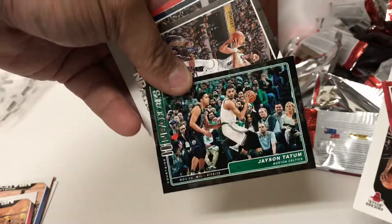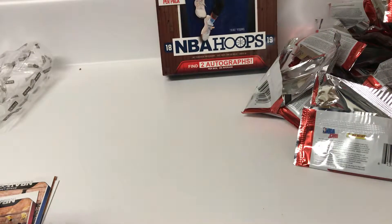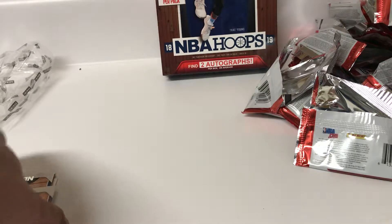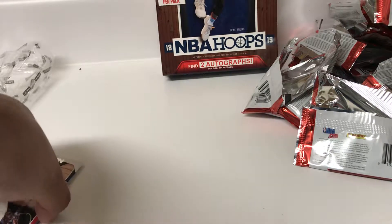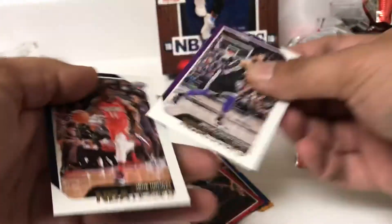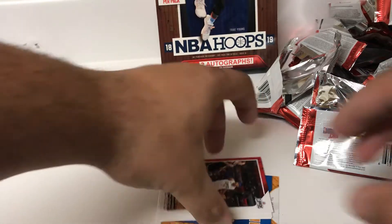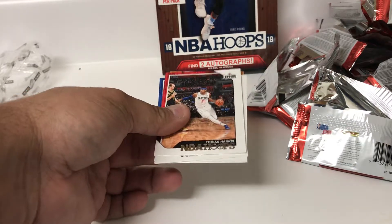Nothing special. Jayson Tatum insert. So nothing fancy there. That's my mound of base - that's the word I was trying to go for. Nothing there. See if I can pick this card up and not spoil it for you.